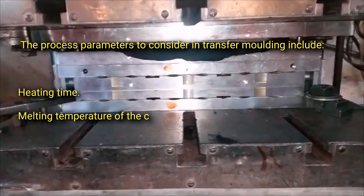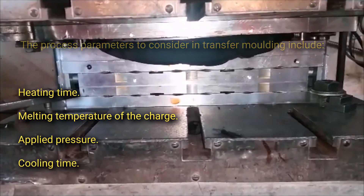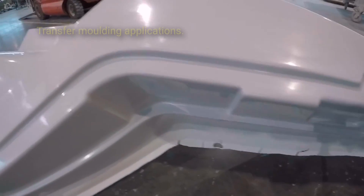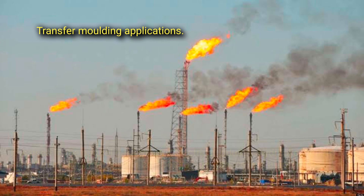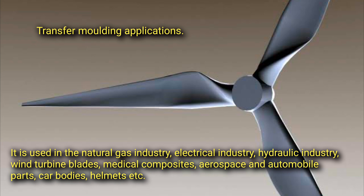The process parameters to consider in transfer molding include: heating time, melting temperature of the charge, applied pressure, and cooling time. Transfer molding applications include the natural gas industry, electrical industry, hydraulic industry, wind turbine blades, medical composites, aerospace, and automobile parts.